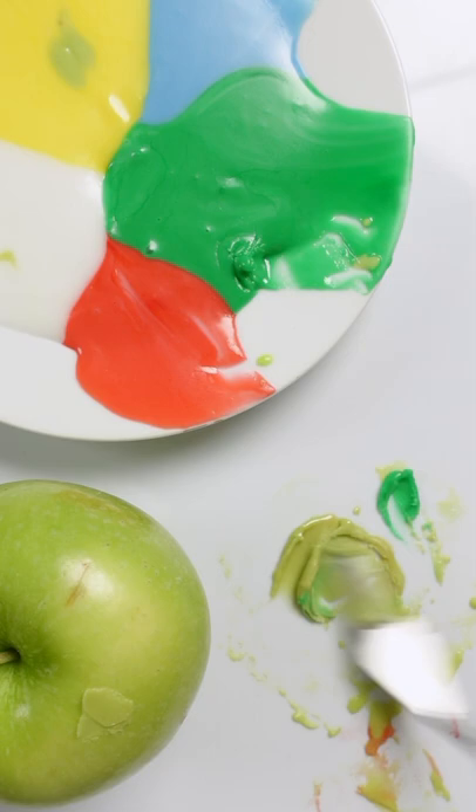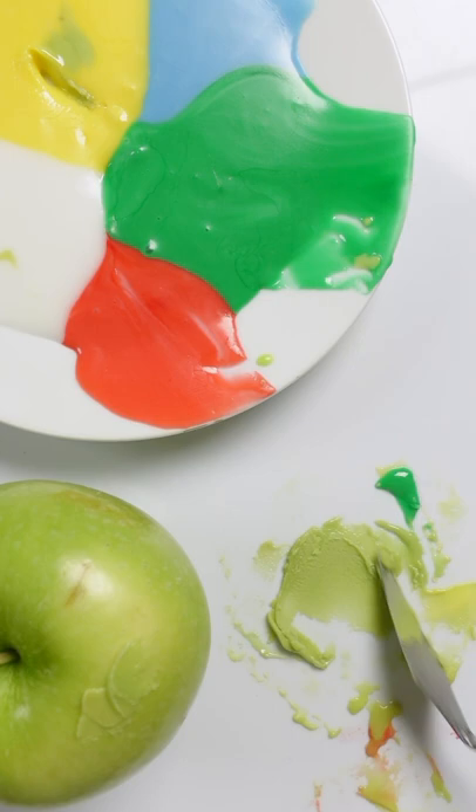It just looks too light. I think more green. Touch of the yellow. I'll add more yellow. More green, and I think more red.